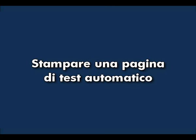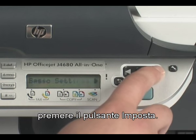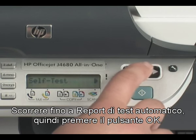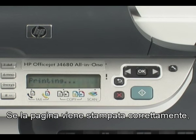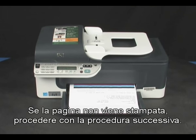Try printing a self-test page. On the printer control panel, press the Setup button. Scroll to Print Report and press the OK button. Then scroll to Self Test Report and press the OK button. If the page prints successfully, you do not need to continue troubleshooting. If the page does not print, continue on to the next step.